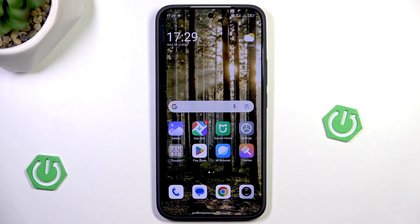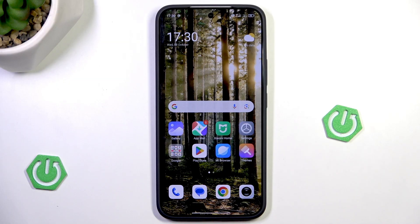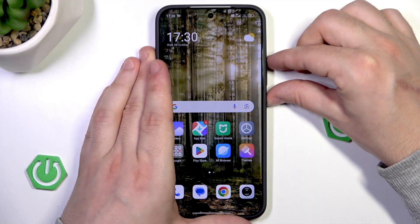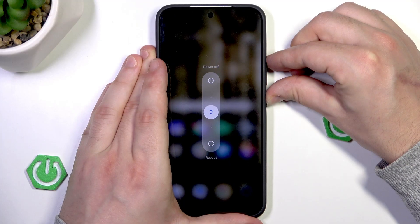For the force restart, the button combination is the same, but now we need to simply hold the power button and the volume up button until the phone turns off. Let me show you. So hold the power button and the volume up button. The power menu will also appear but you need to simply keep holding.